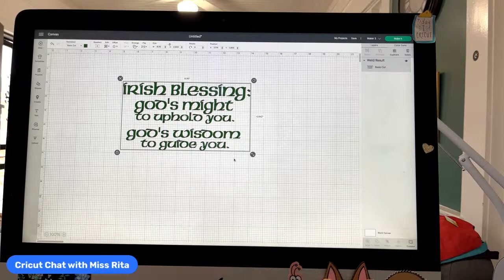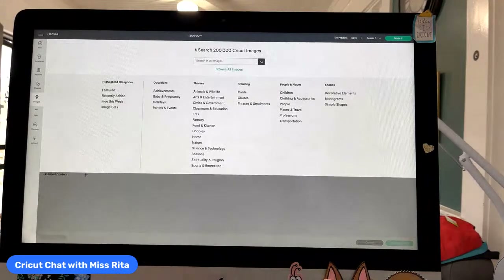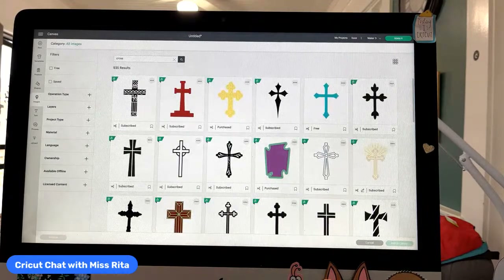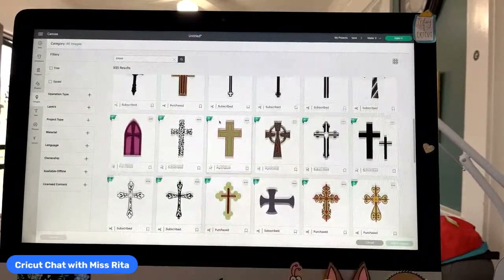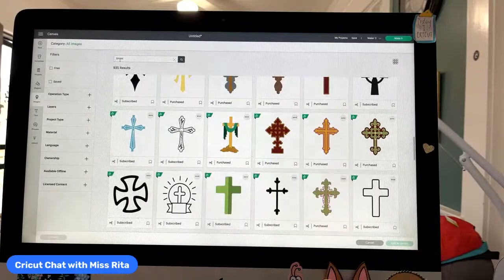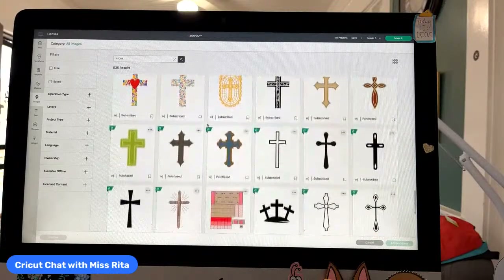So let's say we have the entire blessing up here and we want to create this wall hanging. You could do just the blessing, but I wanted to have a cross as I mentioned. So I went looking for crosses — I did an image search and typed 'cross.' It looks very much like the Anna Griffin cross, but I didn't use that. I actually used a cross from Design Space. I wanted one that looked kind of Celtic, and I think I typed in 'Celtic cross.'